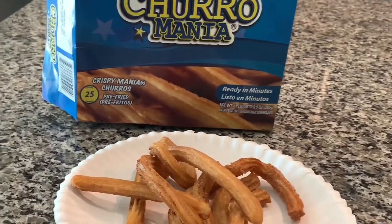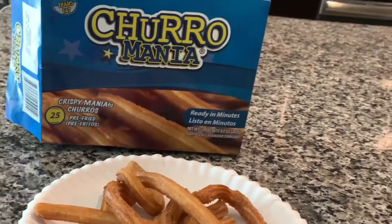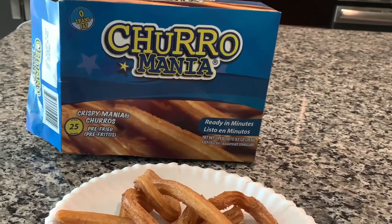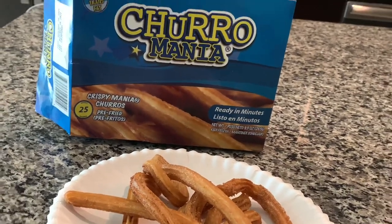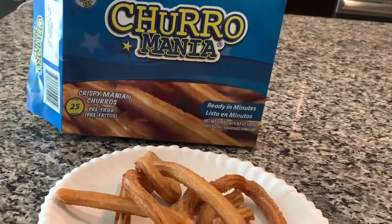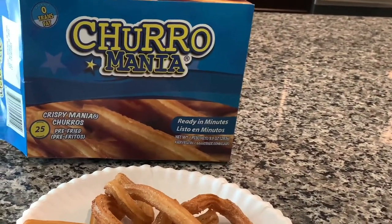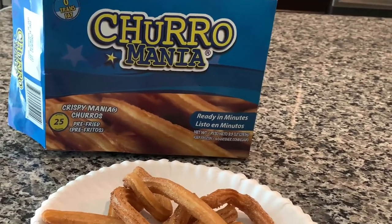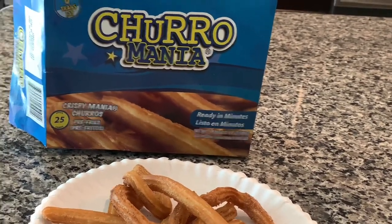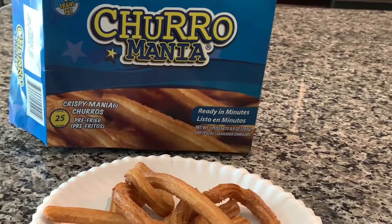If you are out shopping and you happen to see these, they are definitely worth the try and the buy. But if you want to try these, you have to go out and search for them now because they will not be in stores for long. That was my review on the Churro Mania Ready in Minutes Crispy Churros — so, so good. I give them a 10 out of 10.